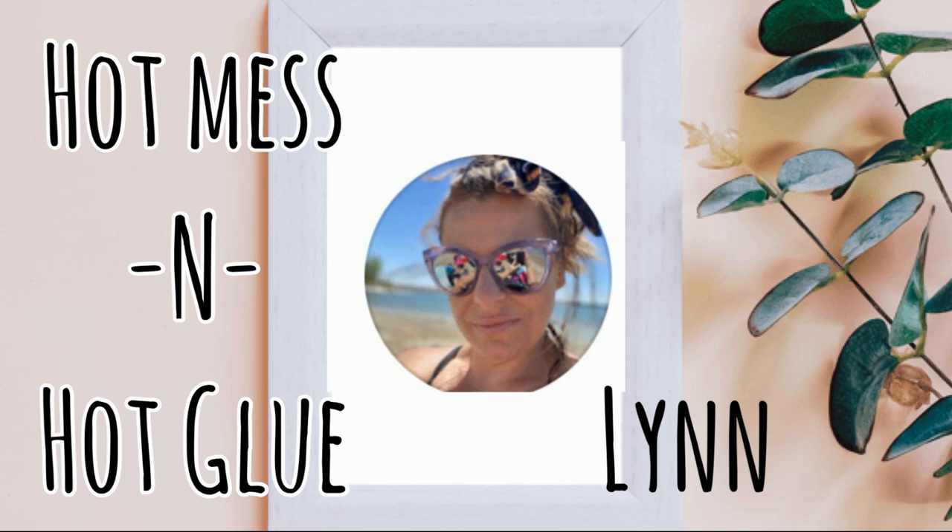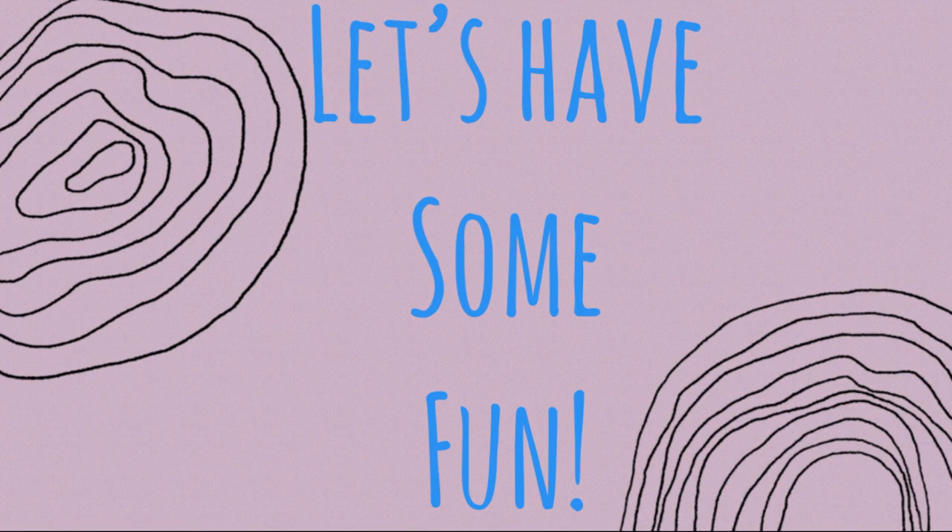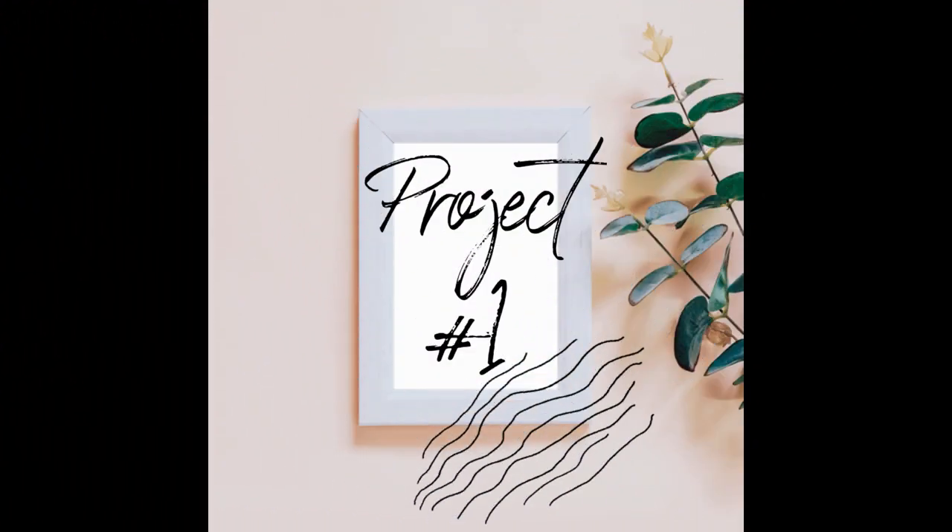Hey everyone, this is Hot Mess and Hot Glue. My name's Lynn. Let's go ahead and have some fun. So we've got five projects today, all of which were made under $5.